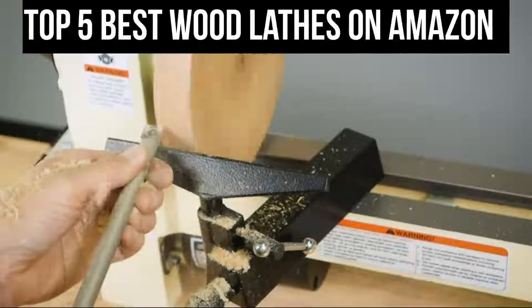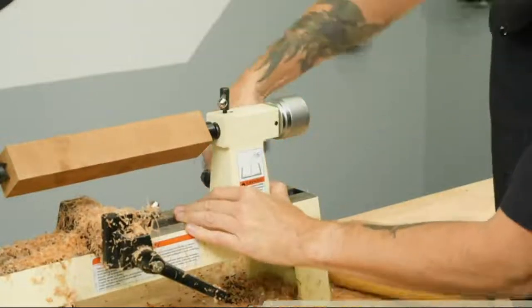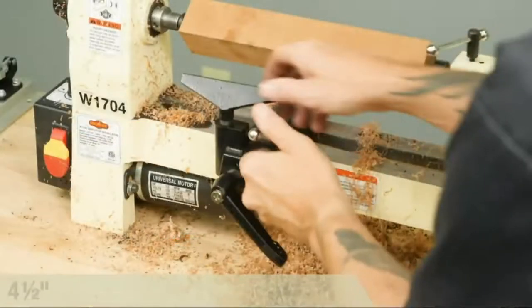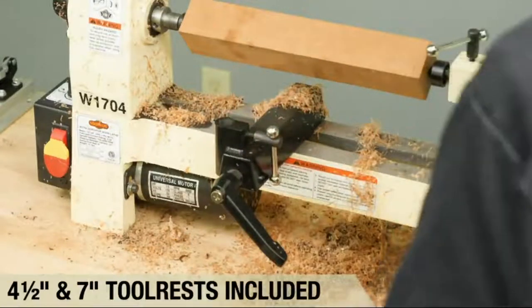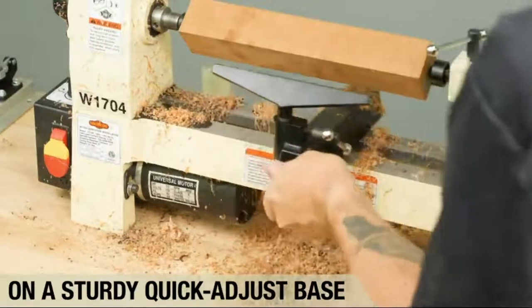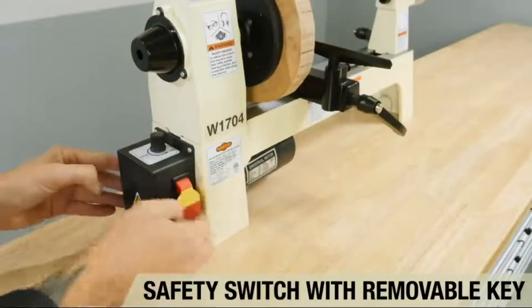Top 5 Best Wood Lathes on Amazon. We made this list based on our personal opinion and hours of research, and we have listed them based on the type of features and price. If you want more information and updated pricing on the products mentioned, be sure to check the links in the description below. Take a quick note: all products have a very good review on Amazon.